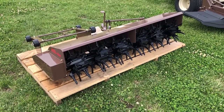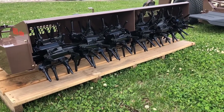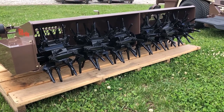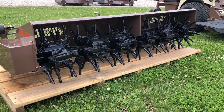The first thing we're going to talk about here is this 60-inch aerobator. They come in either a 40 or a 60-inch aerobator, so if you have smaller spaces and you can't get a 60-inch through, they offer a 40-inch model as well.